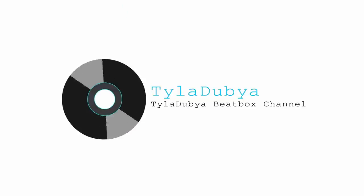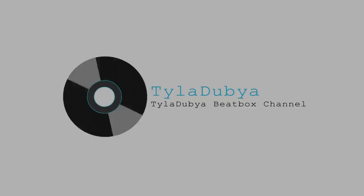Yo, what's up guys? It's your boy Tyler W and today we're bringing it back to the fundamentals — I'm teaching you all the TK pattern. Ooh, we filming! It's been a hot minute!